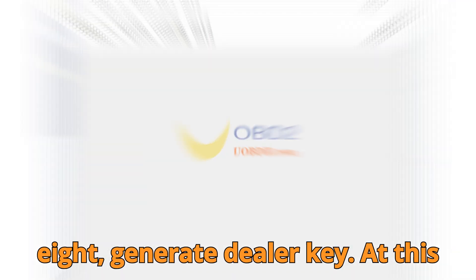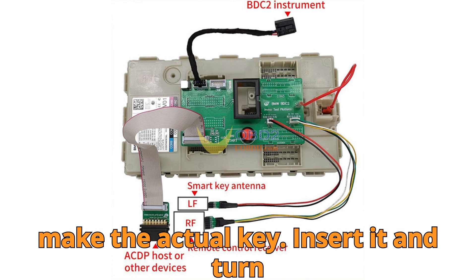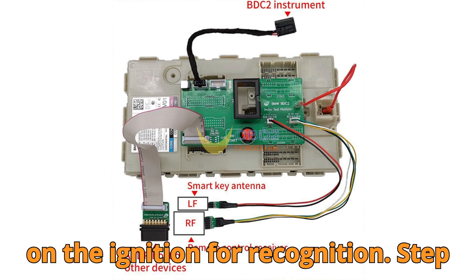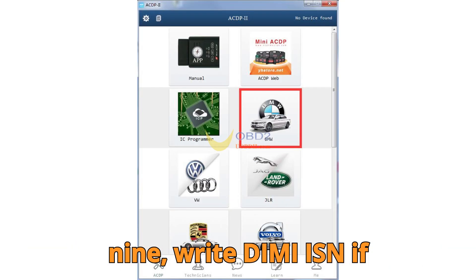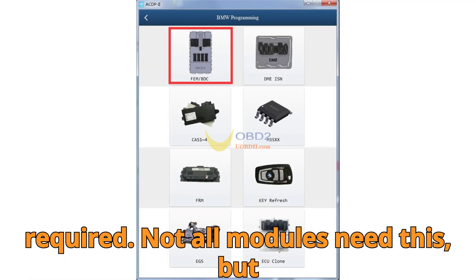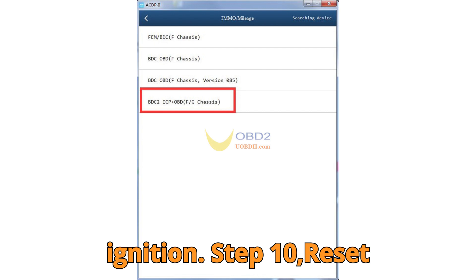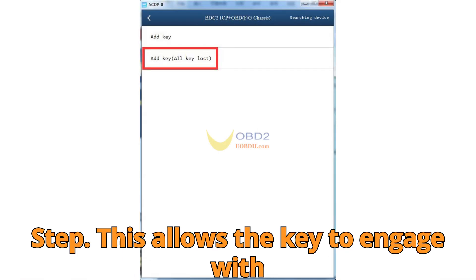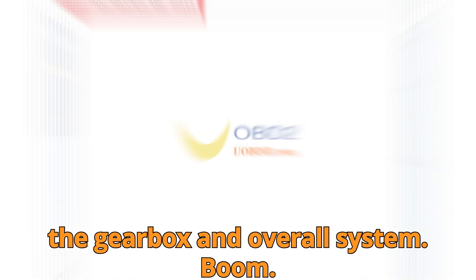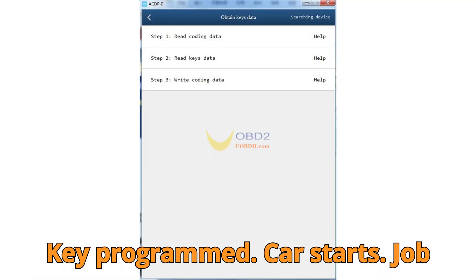Step 8: Generate dealer key — at this point you've prepared the system. Make the actual key, insert it, and turn on the ignition for recognition. Step 9: Write DME ISN if required — not all modules need this, but for many you'll need to inject the ISN (individual serial number) to allow ignition. Step 10: Reset EGS/EWS — the final sync step, which allows the key to engage with the gearbox and overall system. Boom. Key programmed. Car starts. Job done.